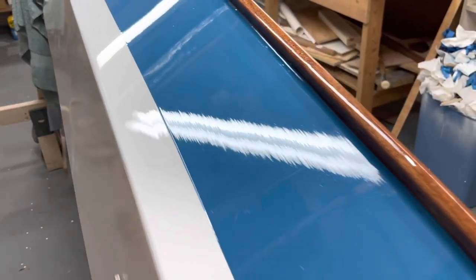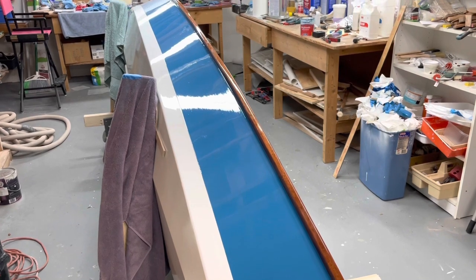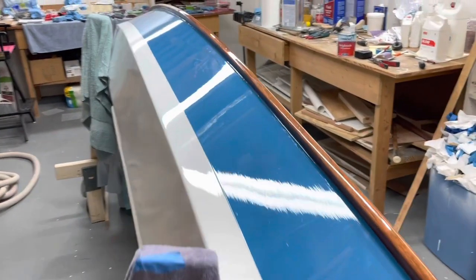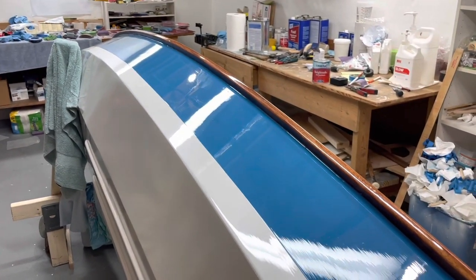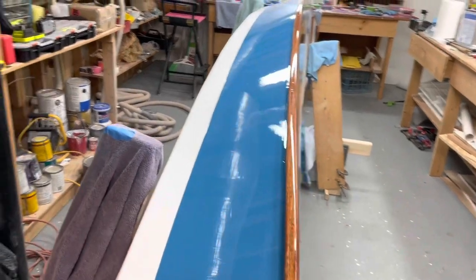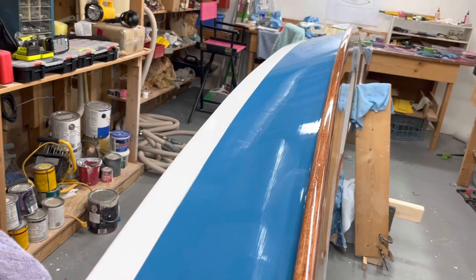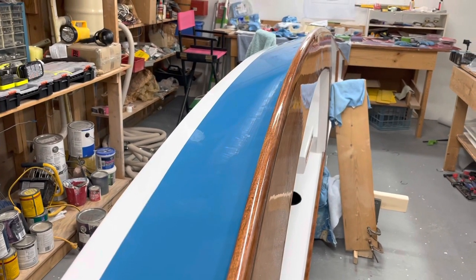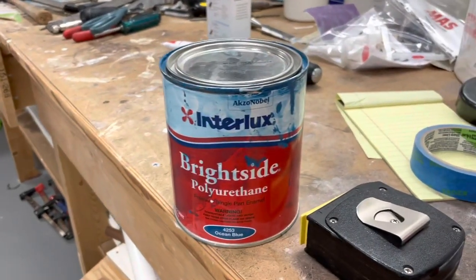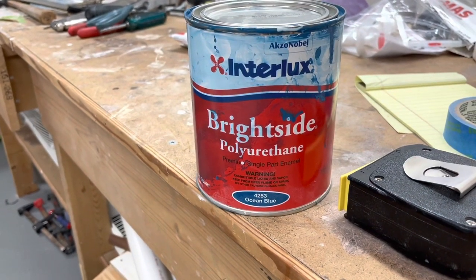Then I put tape underneath the edge and wound up putting on three more coats of Interlux Brightside Polyurethane. I really like the color — the paint laid out very, very nicely. There's tremendous gloss. I did this with a two-inch foam brush. I've used regular brushes quite a bit, and in spite of the fact that you can see just a little bit of lineage from the foam brush, I think foam brushes actually work better, at least for me, than china bristle. This is Interlux Brightside One Part Polyurethane, and this particular color is called Ocean Blue.